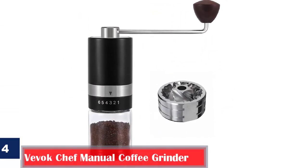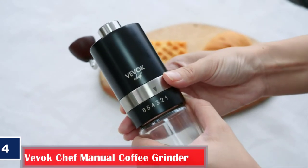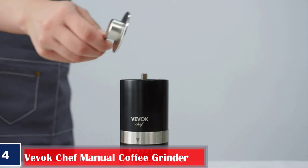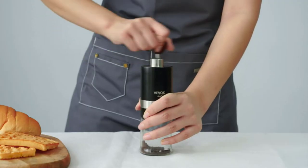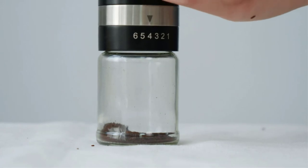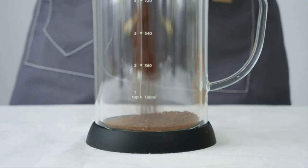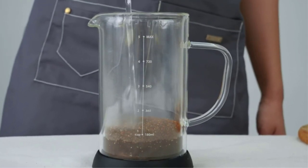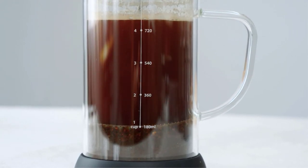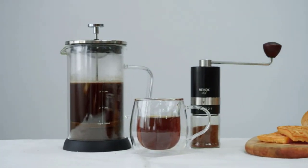Number 4: Best for Even Grind — Vevox Chef Manual Coffee Grinder. The Vevox Chef Manual Coffee Grinder integrates a 5-axis CNC sharp steel burr. Its stainless steel burr delivers an even and consistent grind and saves time and effort. The removable hand crank design makes it simple to transport. The grinder produces very little noise and gives you the perfect coffee grind each time. It comes with 6 precise grind settings from coarse to fine: grades 1–2 for espresso, 2–3 for moka pot, 3–4 for pour over and Chemex, 4–5 for French press, and 5–6 for cold brew coffee. Features include easy cleaning, detachable hand crank, additional coffee storage jar, and a giftable sturdy design.